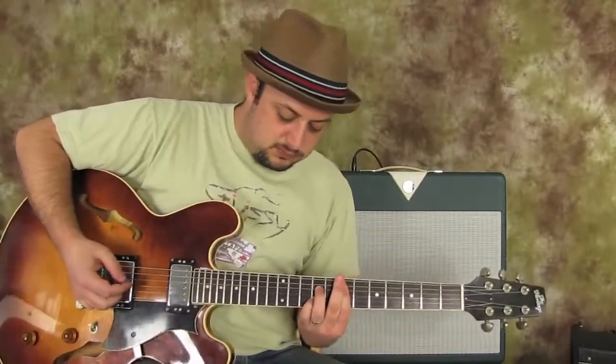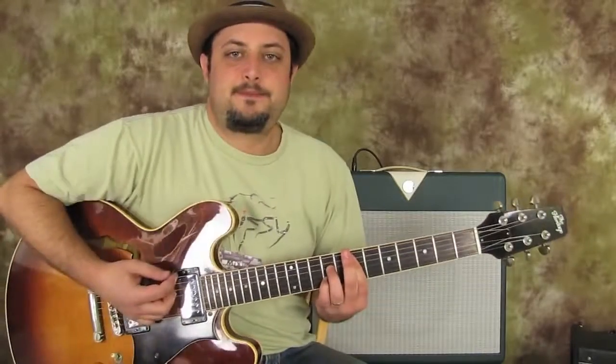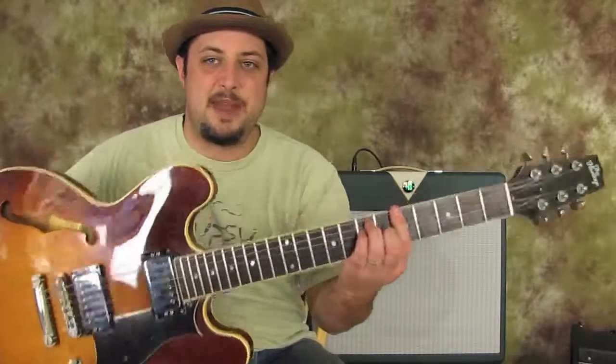I was going down, down, up, down — then down to the next chord, which is an A major bar chord.